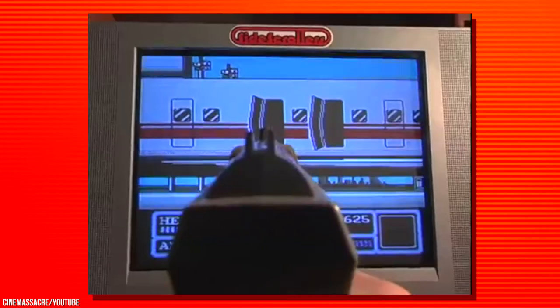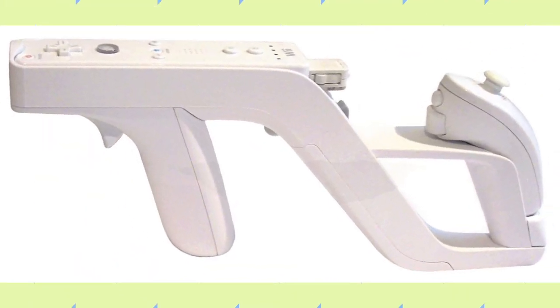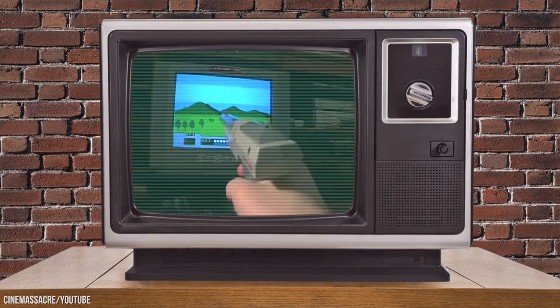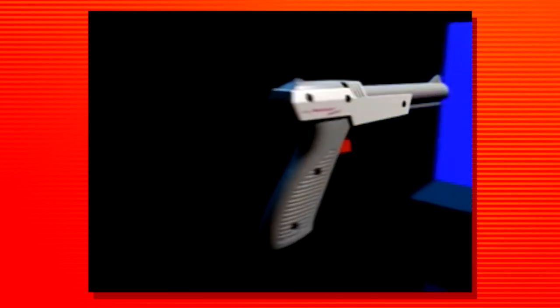I would love to see a new version of the Zapper come to the Switch. But what I do not want to see is an adapter where you simply place a Joy-Con inside of a gun accessory, like we got on the Wii. I want a full-fledged gun that I can hold in one hand that is its own separate piece of technology. We have amazing modern technology that we could use even on modern TVs — and yes, we can keep it orange to keep people safe. But I want it on the Nintendo Switch.